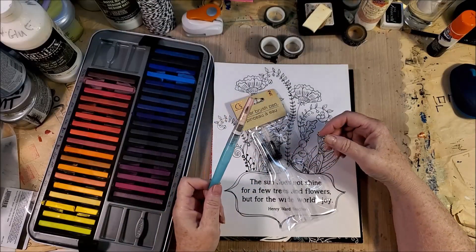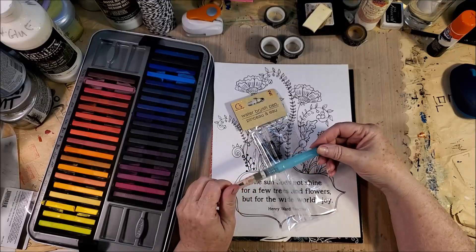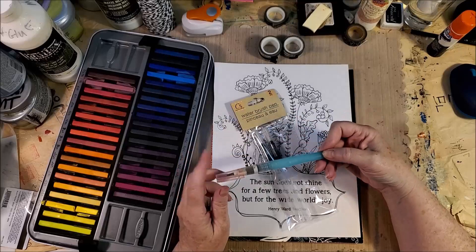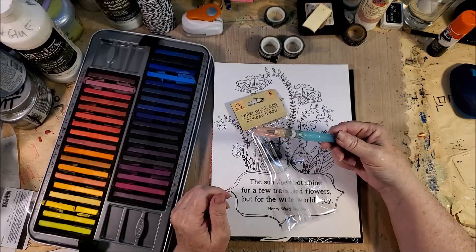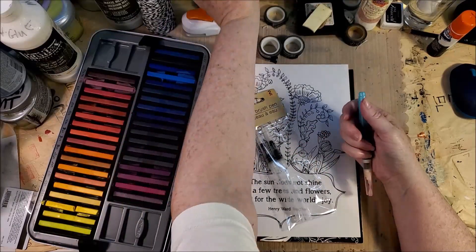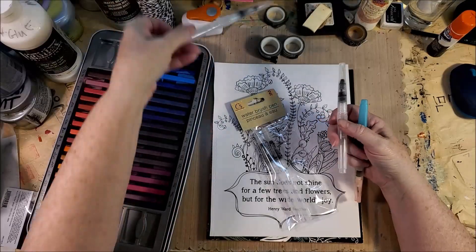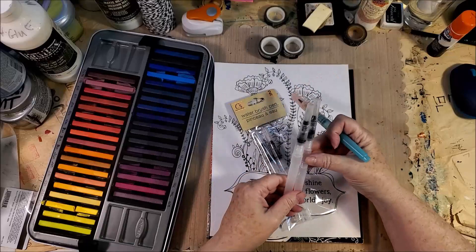Most of you know I use a water brush all the time to cut napkins and use with my ink tints. This is my favorite one — I've had it probably 20 years. I haven't a clue where I got it, but I'm guessing Stampin' Up.